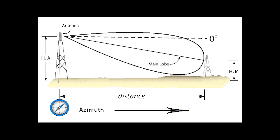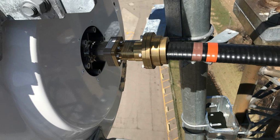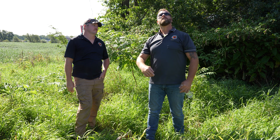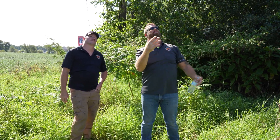When we get a game plan, we look at the height of the dish, what azimuth it's pointing at, and what tower it's pointing to. Prior to going up the tower, we need to get the information on all the dishes and antennas, so that we have an archive of what we have in stock and keep serial numbers up to date. After we get all that information, we get a game plan of how we're gonna attack the job.